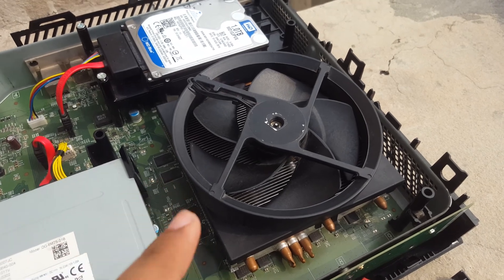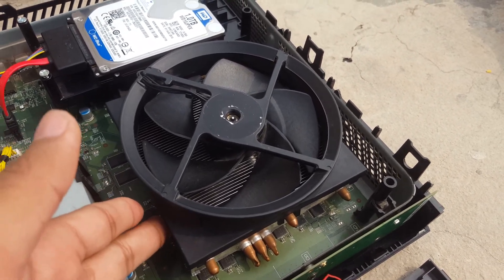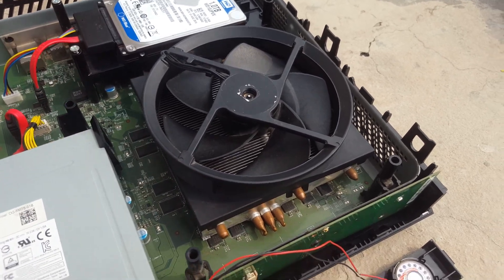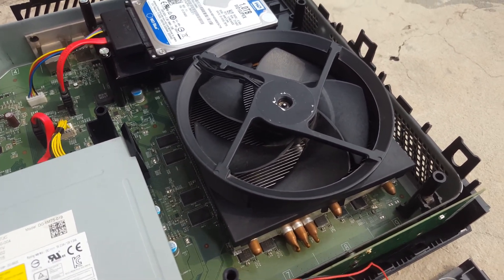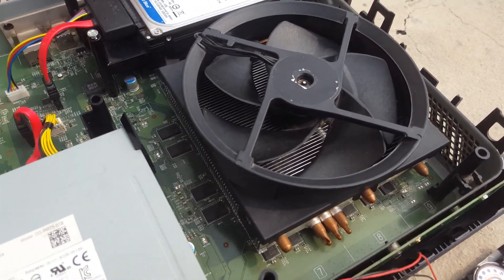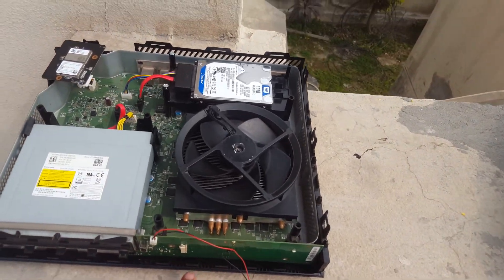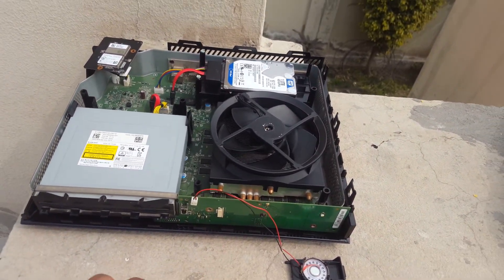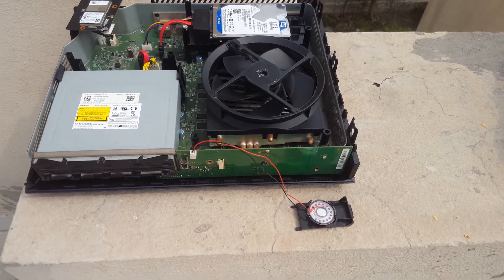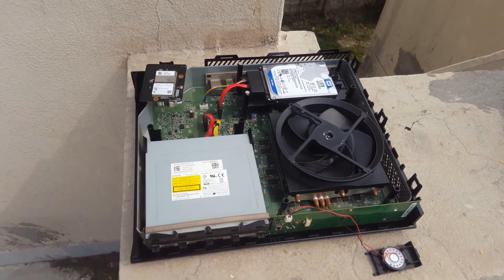This is the Xbox processor including a fan, and the thermal paste is 100% fresh. The processor doesn't heat too much, just like normal processors, and the fan has no sound. This is the speaker and this is the touch screen. The touch screen is working perfectly and the speaker is working perfectly. No issues except the CD-ROM — that's it.